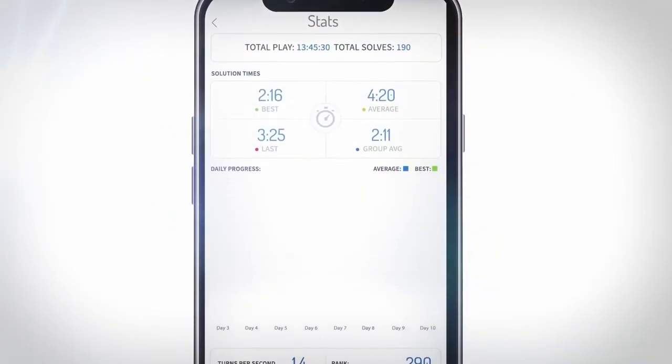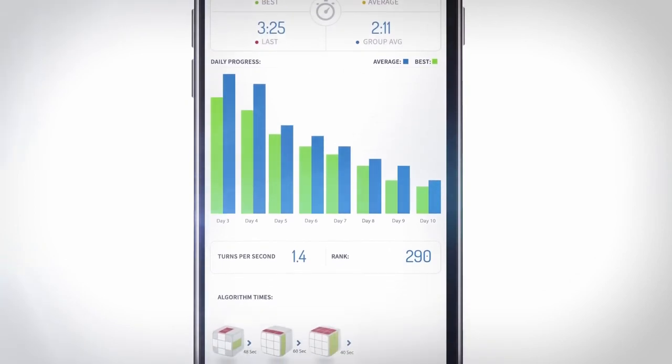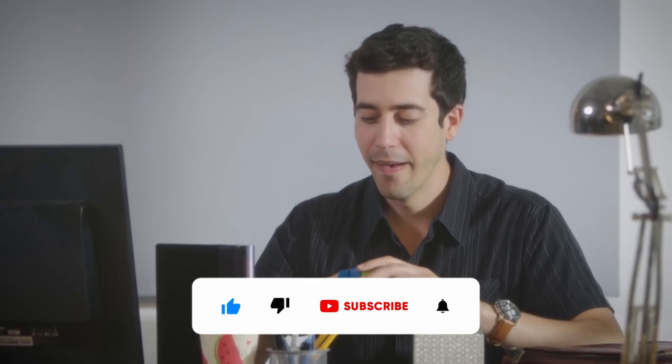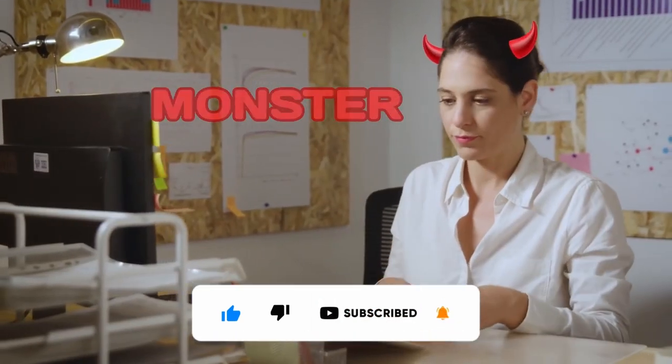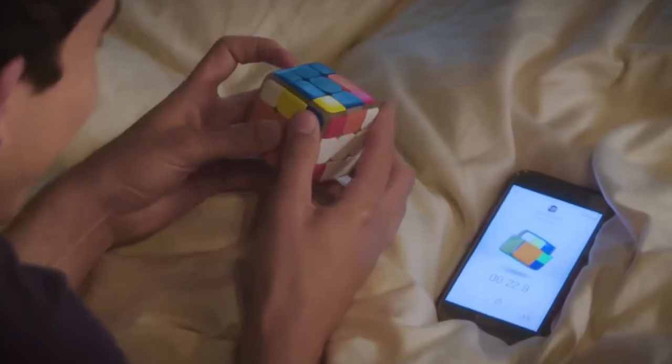GoCube keeps track of your stats, such as turns per second, moves to completion time, completion averages, and lifetime moves, so you can identify and improve upon your weaknesses. GoCube is the perfect game for anyone who loves cubing and loves the thrill of competition. So what are you waiting for? Join the GoCube revolution and become the best cubist in the world.